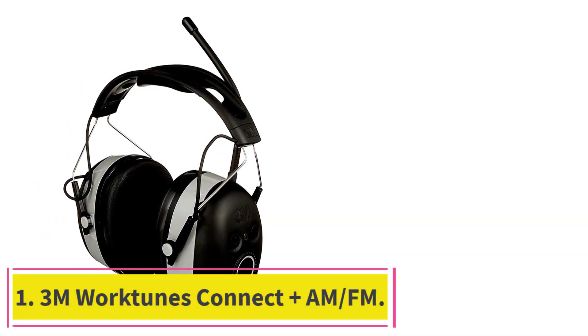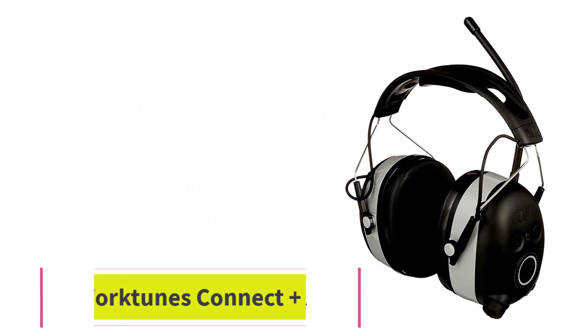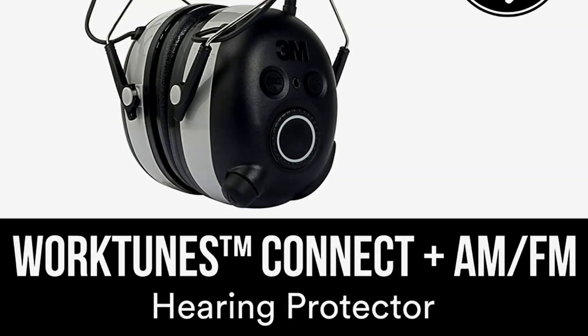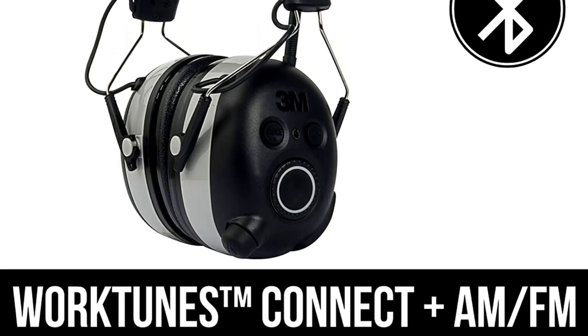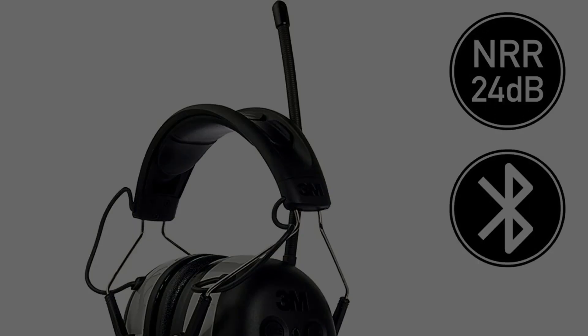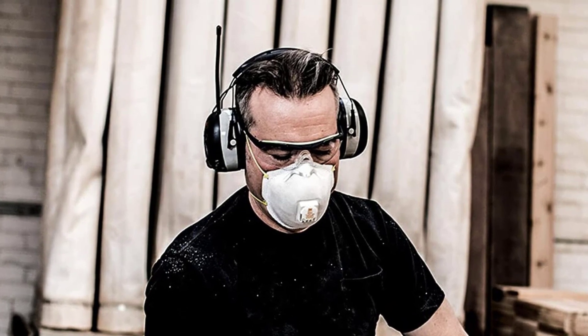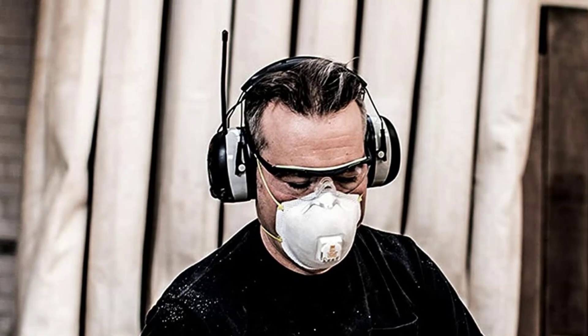Starting at number 1: the 3M WorkTunes Connect Plus AM/FM. The 3M WorkTunes Connect Plus AM/FM headphones combine great sound quality and effective noise reduction. It comes with a volume limiter for better hearing protection, is highly rated on Amazon, and is our best overall pick for hearing protection for lawn mowing.